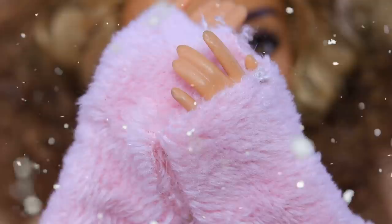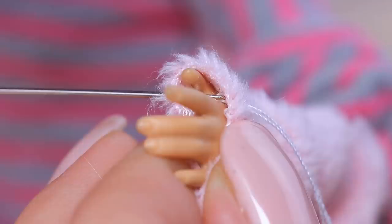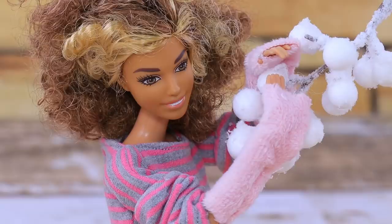Let's make mittens so Barbie's hands won't freeze! Cut off two identical pieces of pink faux fur and glue the details. Fasten the mittens onto the doll's hand using a thread for the thumb. Great!